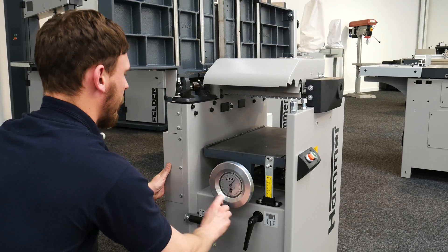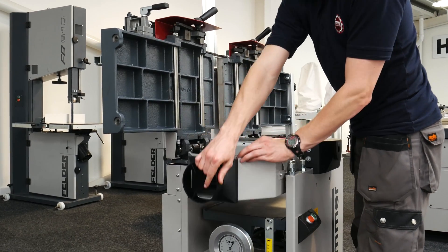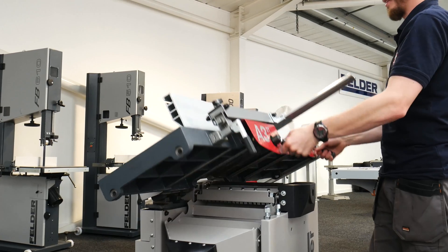If you enjoyed this video, then make sure to subscribe to our channel, and to find out more ways to optimize your production, visit felder-group.co.uk.